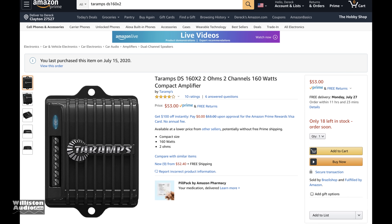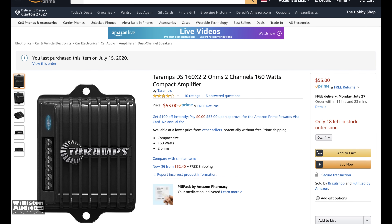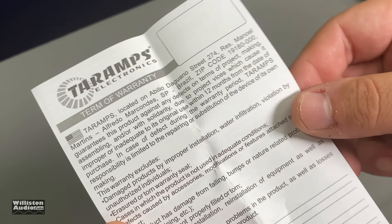What's going on guys, Derek here from Wilson Audio Labs. Today we're going to look at, if not the smallest, one of the smallest amplifiers I've ever seen — and definitely the smallest one I've ever tested. This is a Tar Amps DS-160X2.